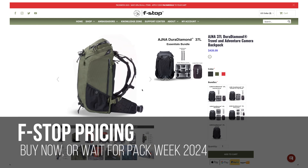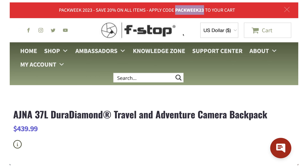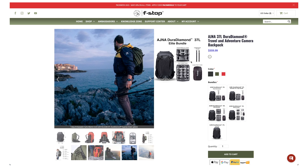The price is the downside with F-Stop, but they run Pack Week yearly with 20% discounts. In 2023, that runs through December 8th. I'm an affiliate, so calling out Pack Week helps me and helps you. But like I said in my initial review, if you know for sure this bag is for you, now is the time. Otherwise, do not rush a bag for a sale — make sure you really do the research, like watching this video to the very end.